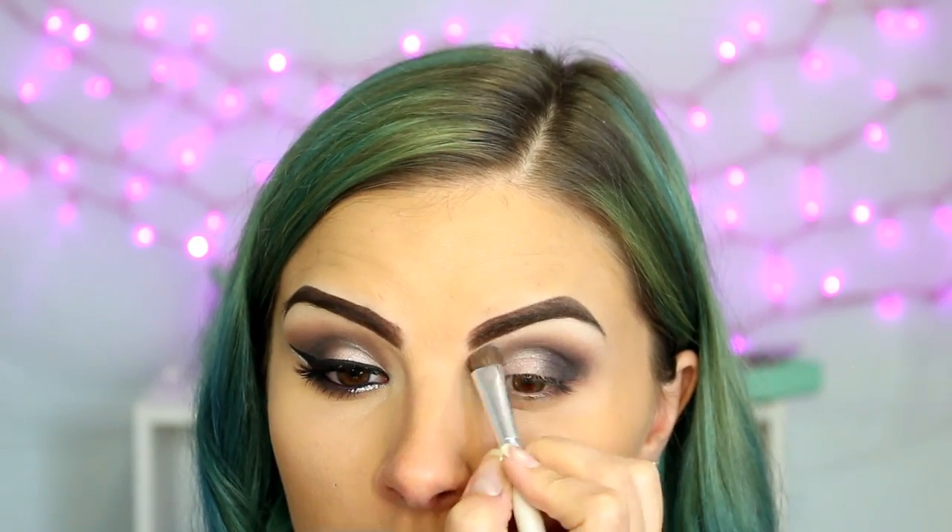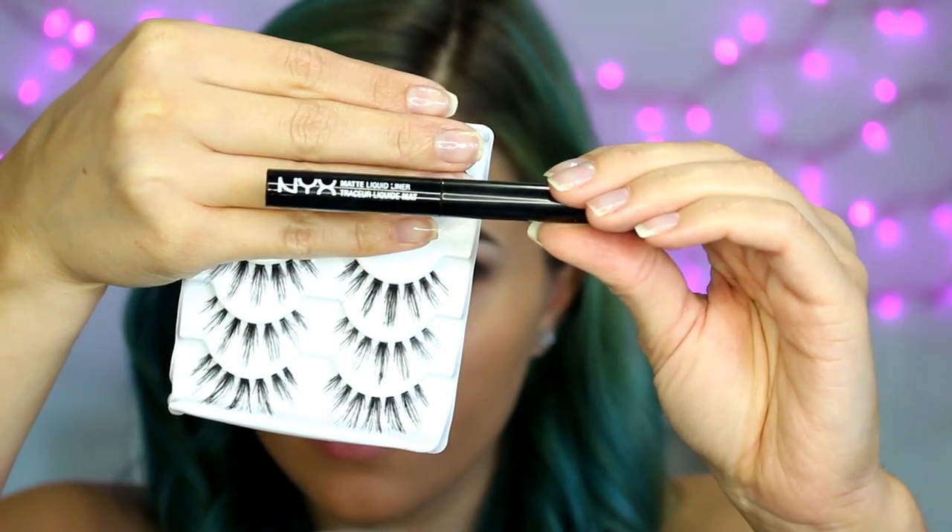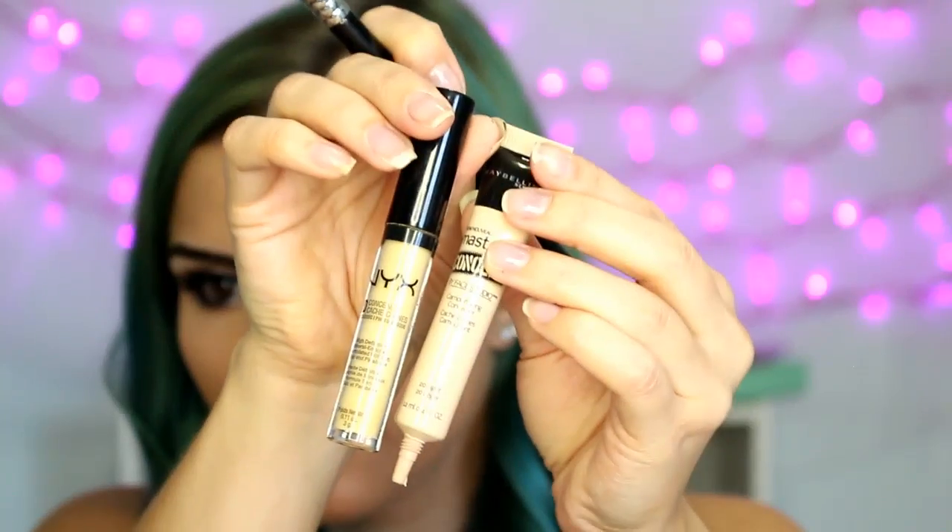Then to highlight my brow bone, I am taking the white shade from the palette and a flat shader brush. Then I'm moving on to liner and lashes — I'm using the NYX Matte Liquid Liner and the Salon Perfect 615s.